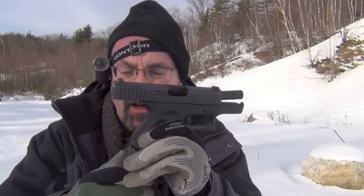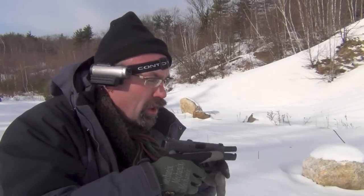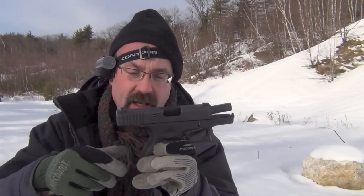With the full-size X-grip I got better control of the gun. Nine millimeter has non-significant recoil, but having that additional grip space makes a big difference on a small gun. In summary, bottom line: I think this is a good option if you want to practice with your Glock 26 but have a little more grip to hold on to.